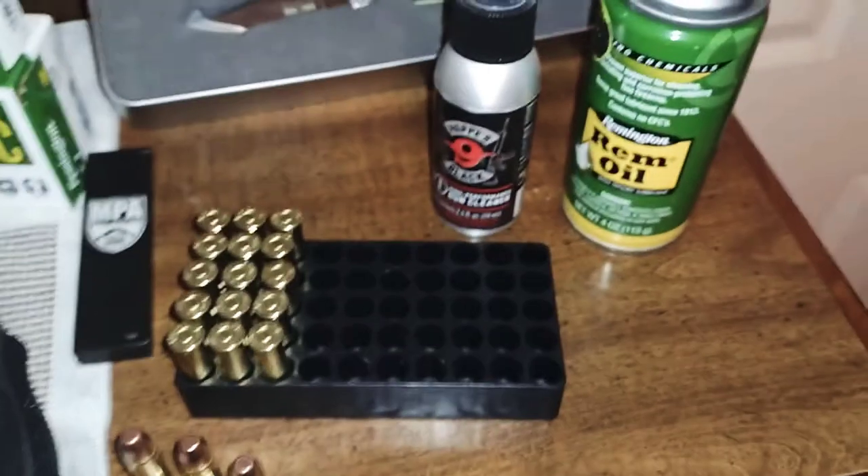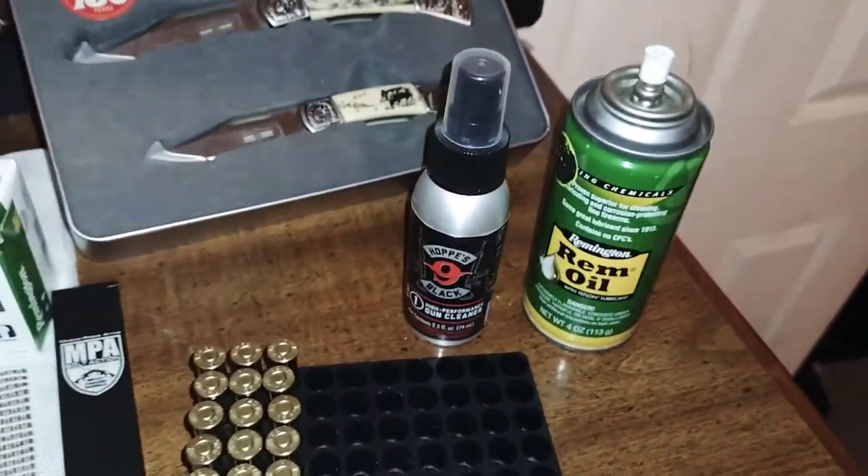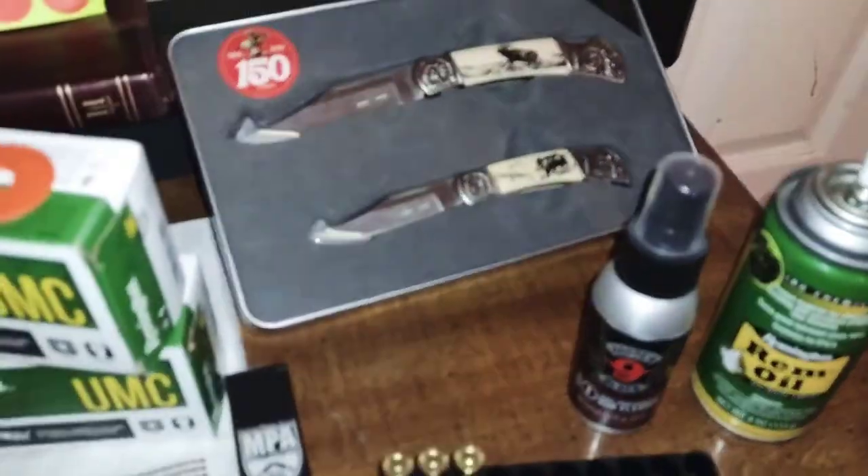I'd like to take this Hoppe's Number Nine Black — it's a synthetic cleaner — and go through it and clean up the pistol before we actually fire it.